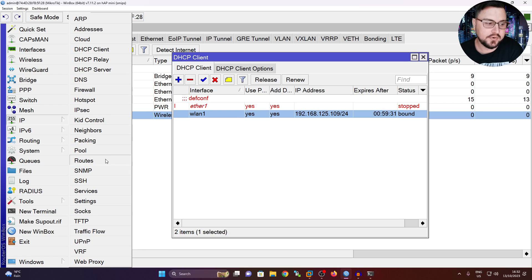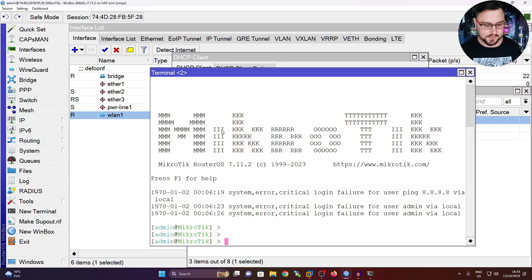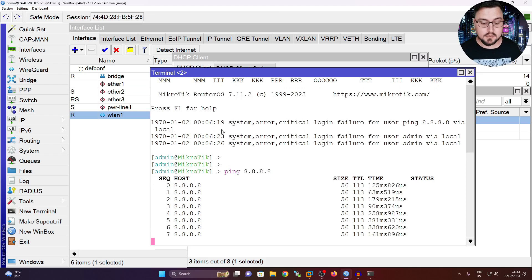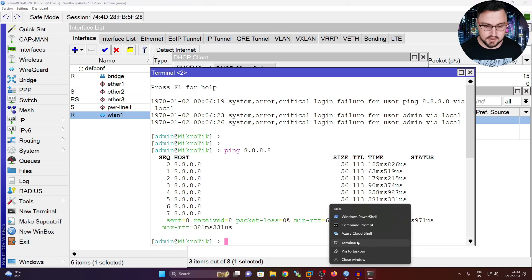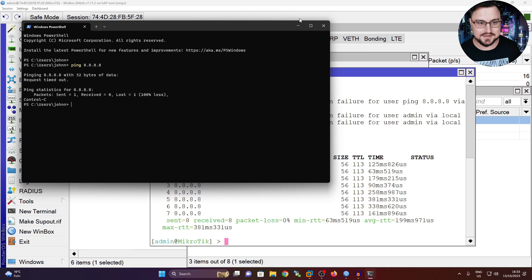With that, if I look at my routing table I can see I've obtained a default route. Testing in terminal with a ping to 8.8.8.8, I do have internet access. But does that trickle down to my clients connected to this MikroTik? Opening a new terminal window and pinging 8.8.8.8 from my host - nothing is happening. So that sucks.